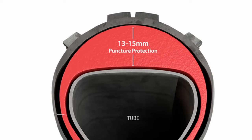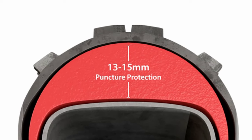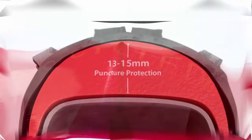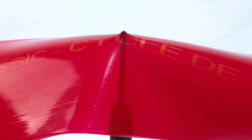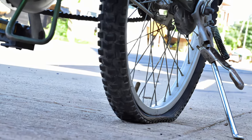But just like sealants, there are limitations as to the amount of protection tire liners are able to provide. If you come across a nail or screw long enough, it will definitely make its way past the 15mm of Tannis Armor foam. And if the object is sharp enough and has enough force exerted onto it, it may be able to push through even the strongest Mr. Tuffy liner. So no product by itself is bulletproof.